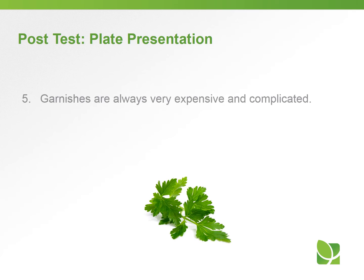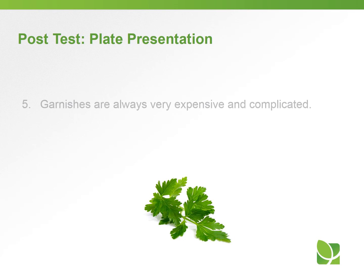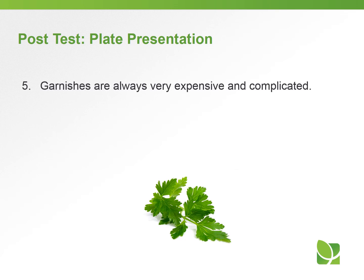Question number five: garnishes are always very expensive and complicated — true or false? The answer is false. Garnishes don't need to be expensive or complicated at all.